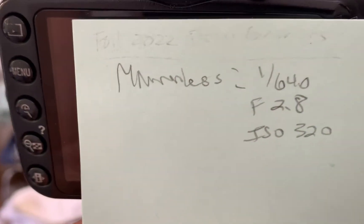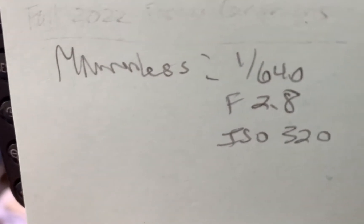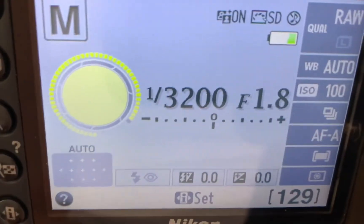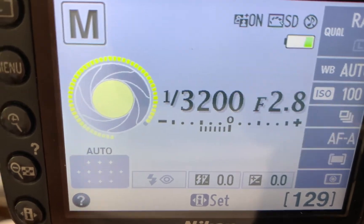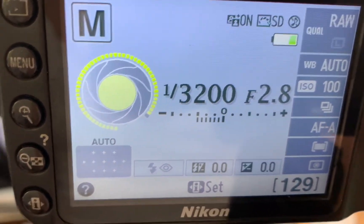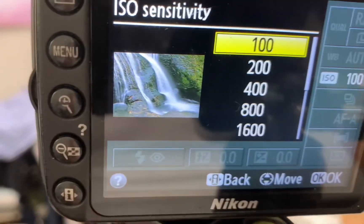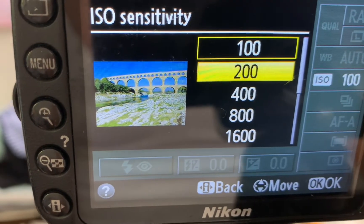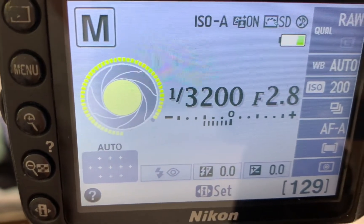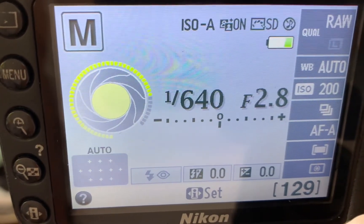I've written down the exact shutter speed, f-stop, and ISO I used on the mirrorless, and I'm going to replicate those exact same numbers onto the D3200 right now. We were shooting at f/2.8, an ISO of 320 — I'm going to go with 200 since I can't set a specific ISO on this camera and that's the closest option — and a shutter speed of 1/640. Okay, there you have it. Let's go take some portraits.